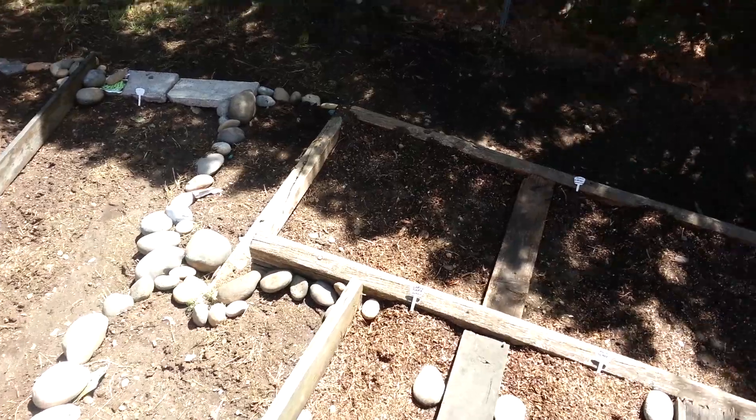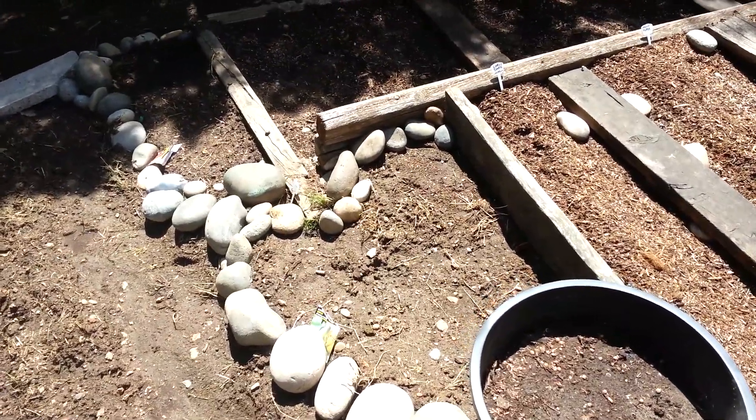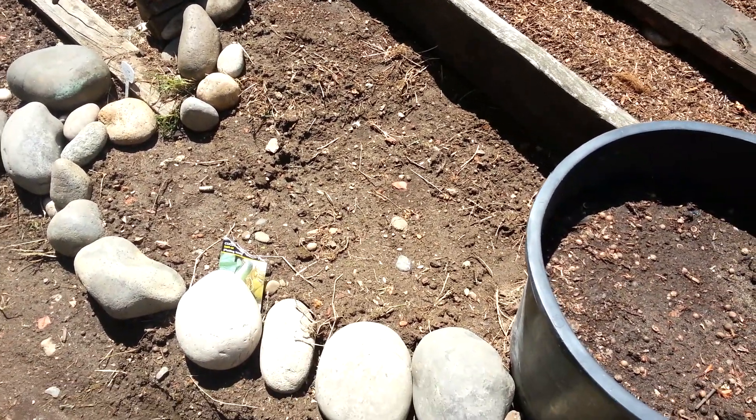This is my first year of planting a lot of these, so don't give me too much grief for it. I might be planting some of these in the wrong areas. I've got some pickling cucumbers in here.